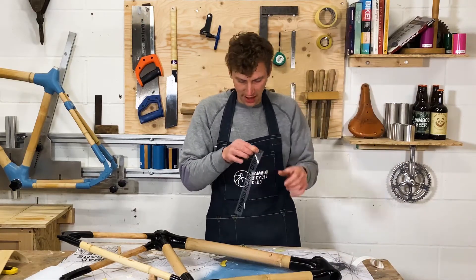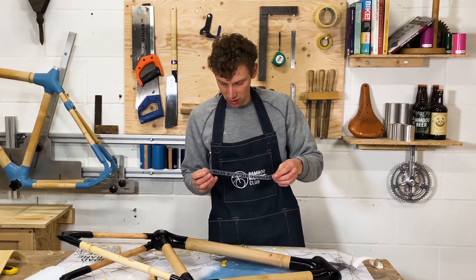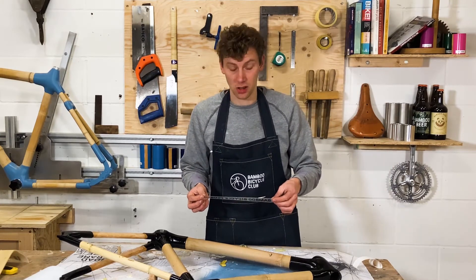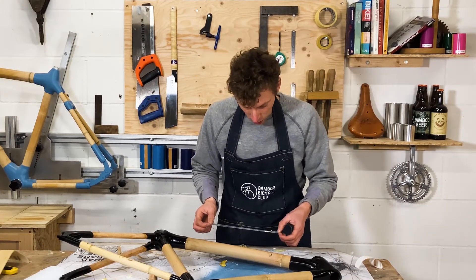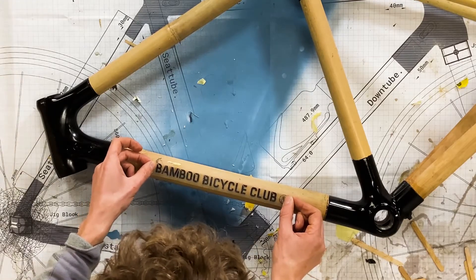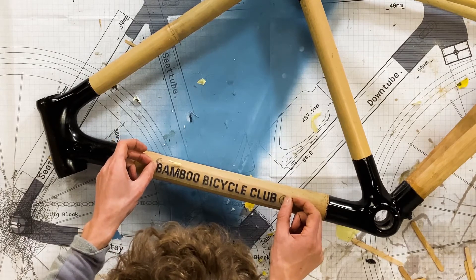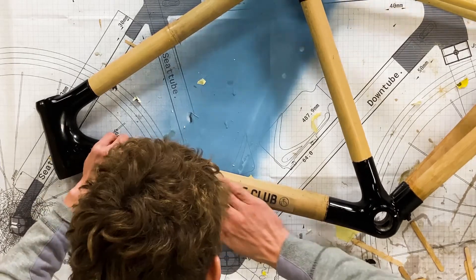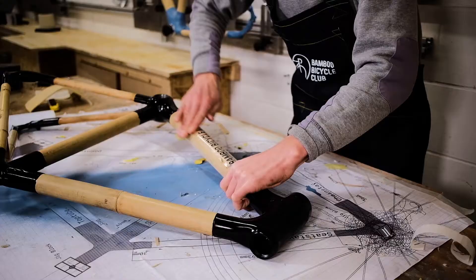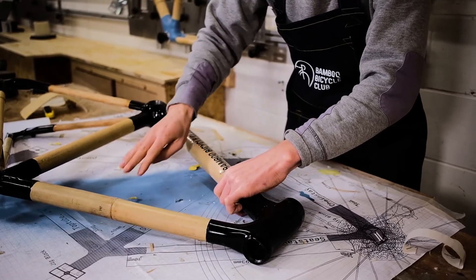The next step, you really want to be careful because once you press this sticker on, that's it — it's fitted and you're not going to be able to move it. So if you don't align it correctly it can be quite awkward. Measure it and try to get it as exact as possible, then just press it firmly onto the frame.